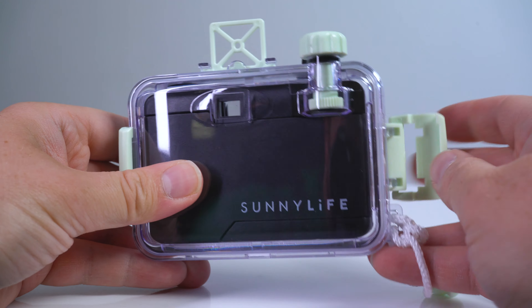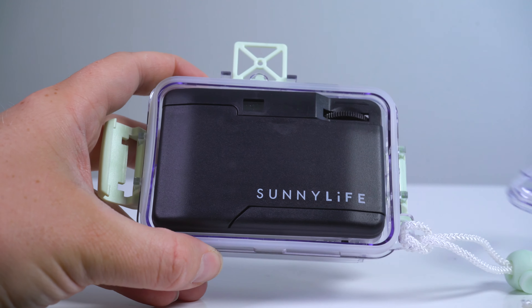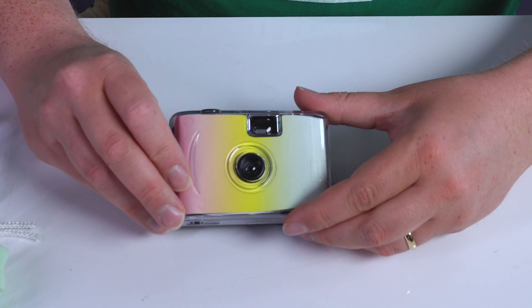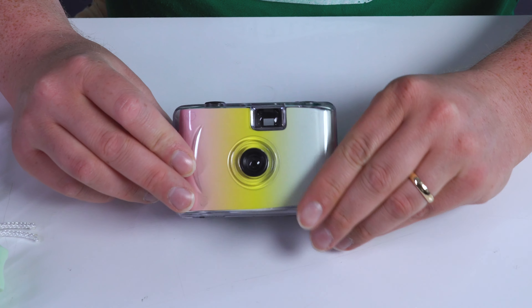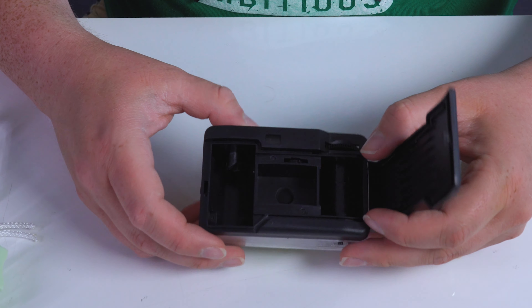It's just got this seal you pop here and open it up. It's just a very basic little plastic 35mm film camera. You pull this part right here to open the back and that's where your film goes.